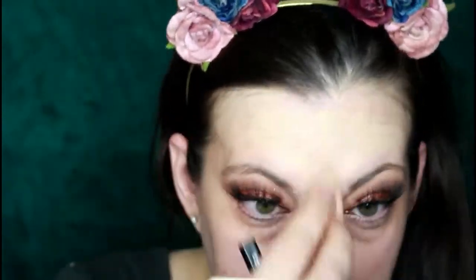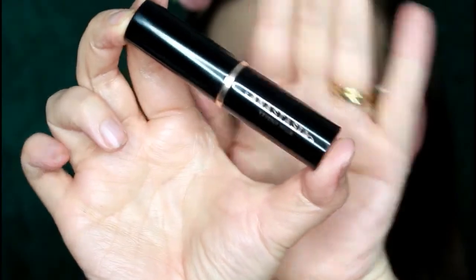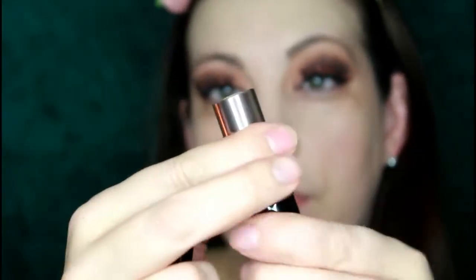Going in with my Bye Bye Redness and the Cokie Concealer Brush to help with my discoloration, where my birthmark is, on my cheeks, my nose, my chin, and a little bit between my nose and upper lip. I really want to make sure I cover all of that redness to give me a nice even canvas. Then I'm blending this out with both the concealer brush and a beauty blender.